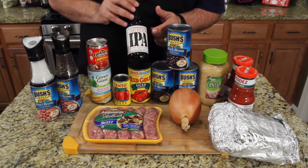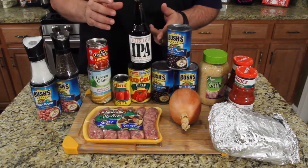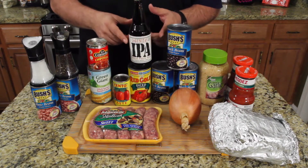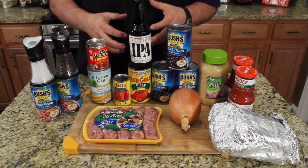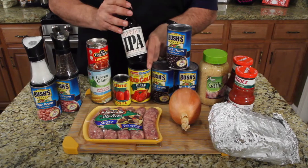Jack has a can of corn, tomato paste, and an IPA beer — Lagunitas. He explains it's the same beer he used on his sausage sliders where it foamed up and got caramelly. The reactor notes IPAs are incredibly bitter, and adds that he can't drink beer at all because even one bottle makes him incredibly sick.